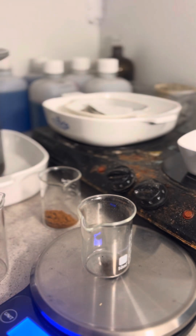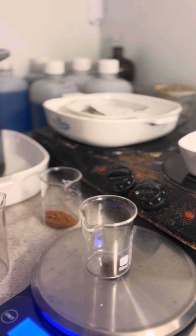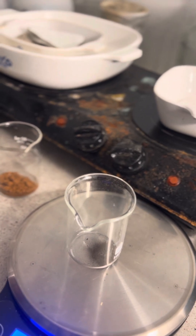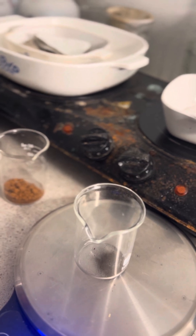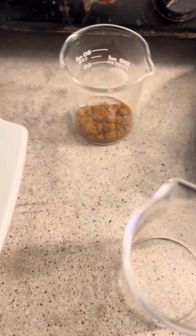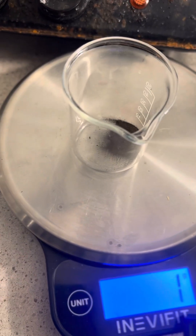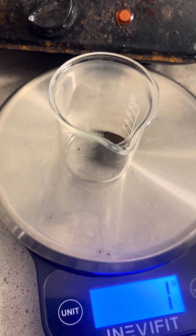That scale does not go to tenths or hundredths. So what we have there is so far one gram of recovered gold - I'm going to call it one gram since I can't find my other scale. The challenge is not looking good on my side. This only has a place value of one - it doesn't do tenths and hundredths like the small scale, and I can't find it.